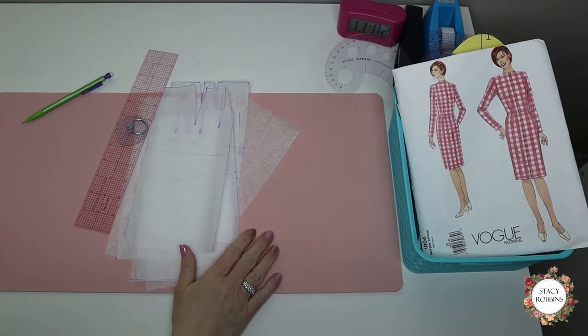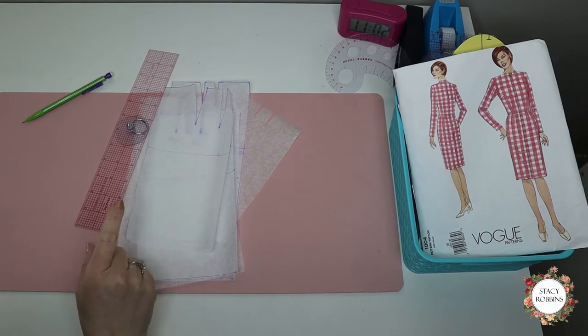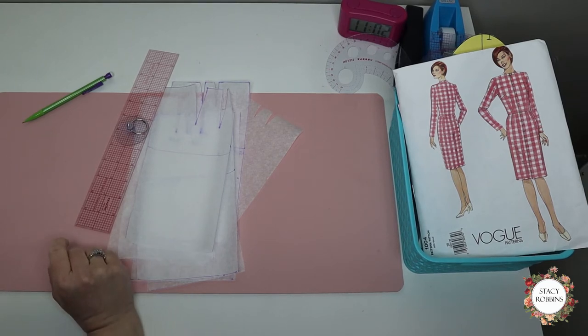We're going to start our first pattern making class today, and we're going to start with skirts. I'm going to put a little i-card up in the corner so you can find all the materials that I'm using here today.